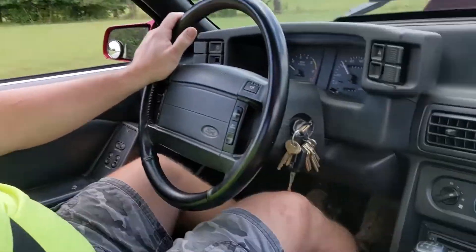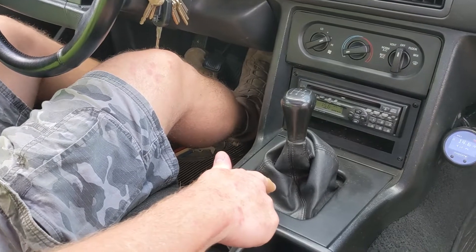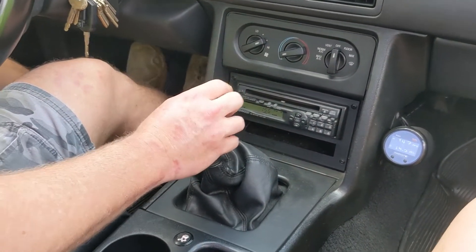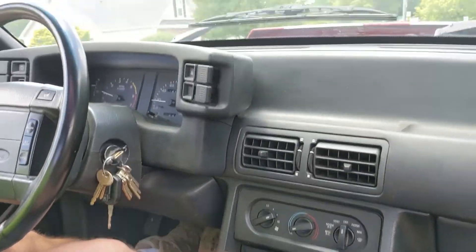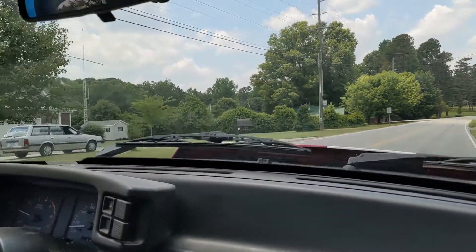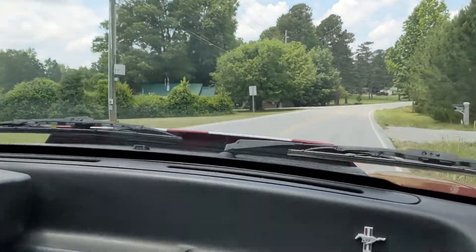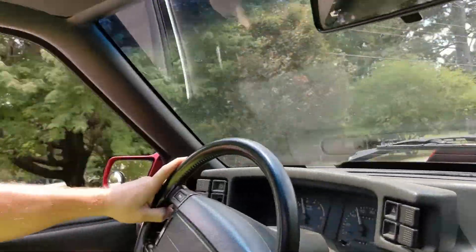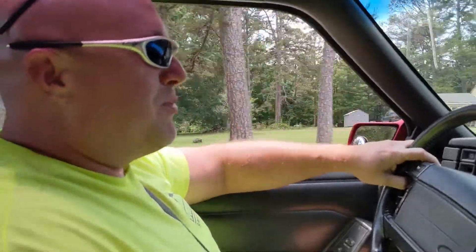Let's demonstrate with traction control off. All right, here's traction control off. Try to stop somewhere where there is nobody. Obviously it just spins pretty much to the rev limiter in first gear, just really quick.